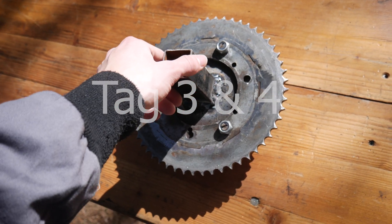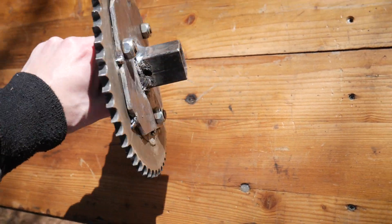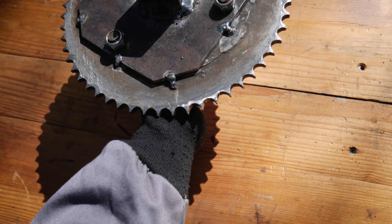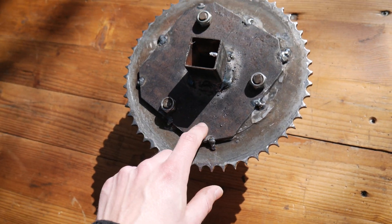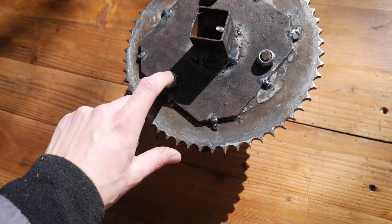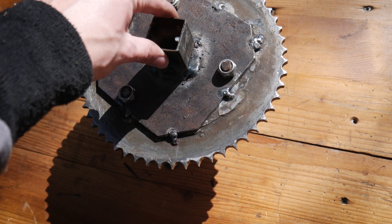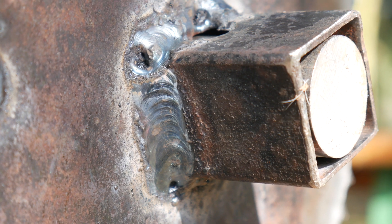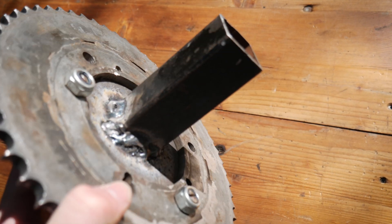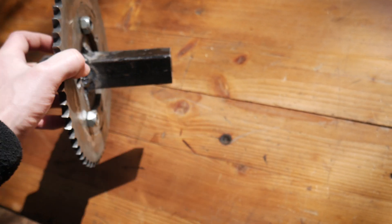Wir haben gestern off-camera gearbeitet, nämlich haben wir hier das Ganze angebracht auf unserem Kettenrad. Die Platte von dem schönen Topf ist jetzt auf dem Kettenrad angeschraubt und festgeschweißt. Und innen drin dieser Vierkant ist angeschweißt an die Platte von beiden Seiten. Und vor allem ausgegrillt, wo wir Probleme damit hatten, diesen Vierkant in der Mitte auszurichten. Das war gestern ein Drama. (Yesterday we worked off-camera: the plate from the pot is now screwed and welded onto the sprocket, and the square tube is welded to the plate from both sides. Aligning that square tube in the center was quite a drama.)